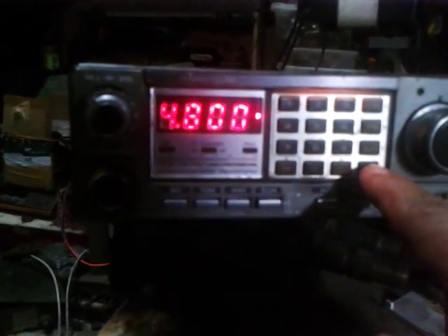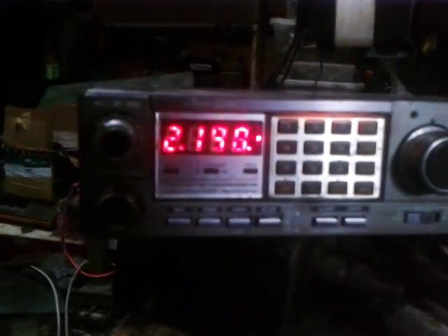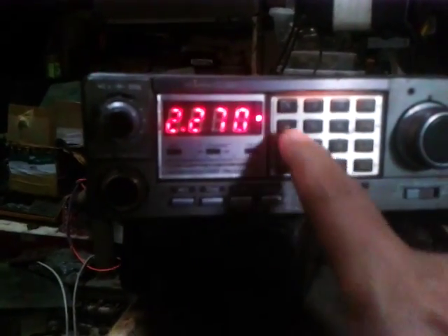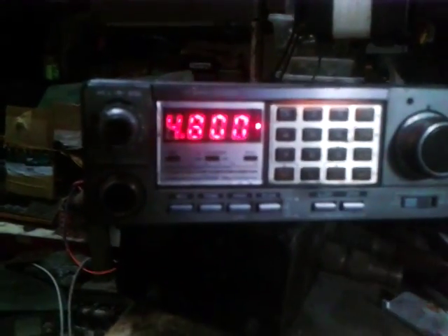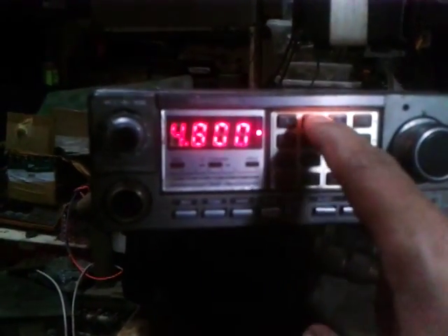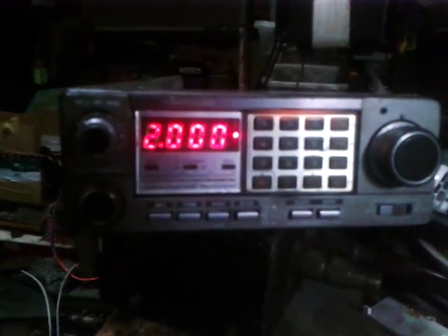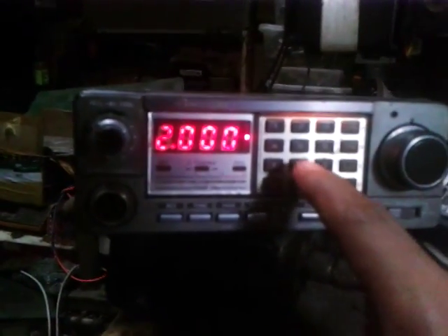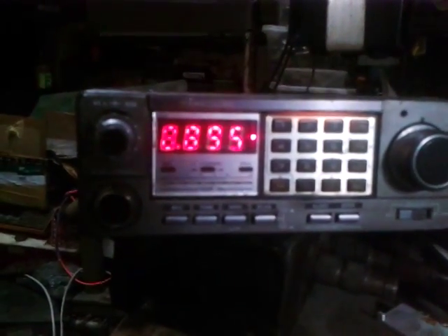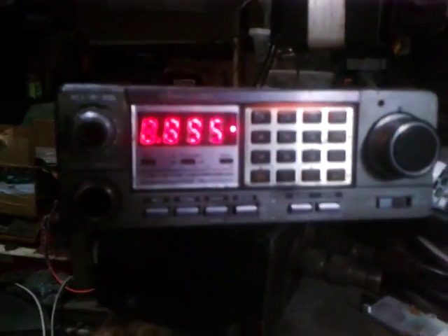If you can see another dot after the zero, that means the radio is scanning. Let me press the scan mode — it works perfectly. Let's clear and go again to the frequency of the amateur band: 200.00, and from 889.5 — as you can see, it works perfectly.